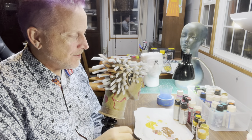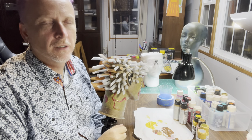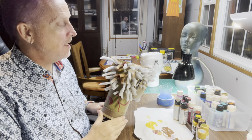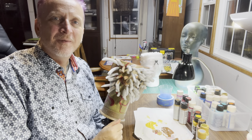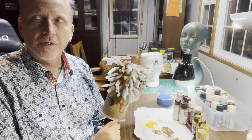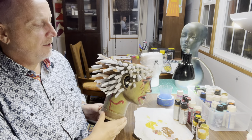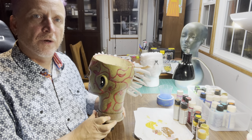Hi and welcome to the next episode of making mannequin heads into planters. Like and subscribe and tell your friends. We're in the lower 40s — number 43 or 44 of episodes — and we are working on spiky veiny man today.